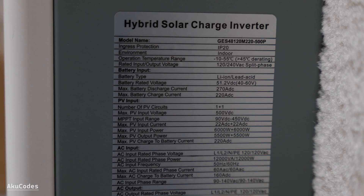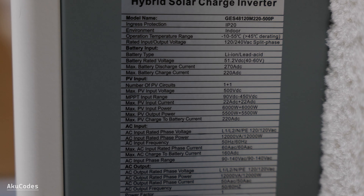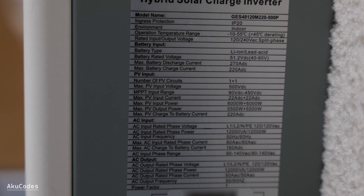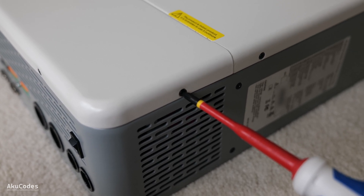The model I got is the GES40A120M220500P. This is the split-phase 12kW inverter that supports parallel connection. It has two MPPTs, each one taking 500V DC up to 22A.